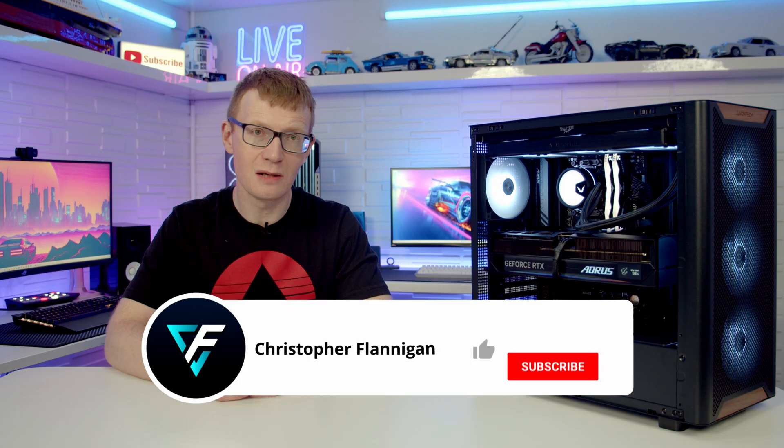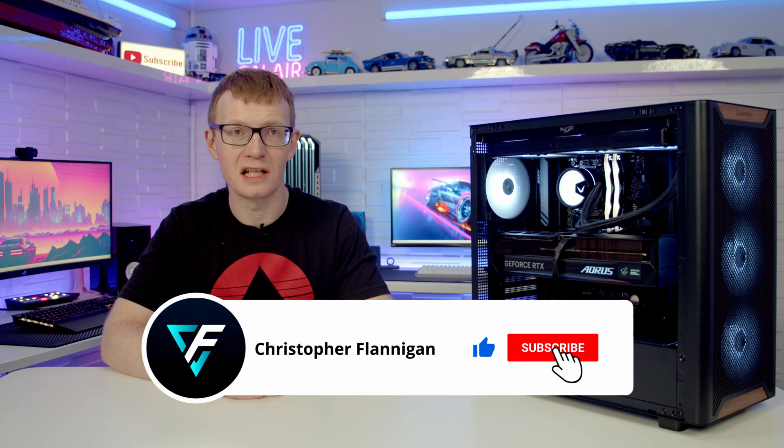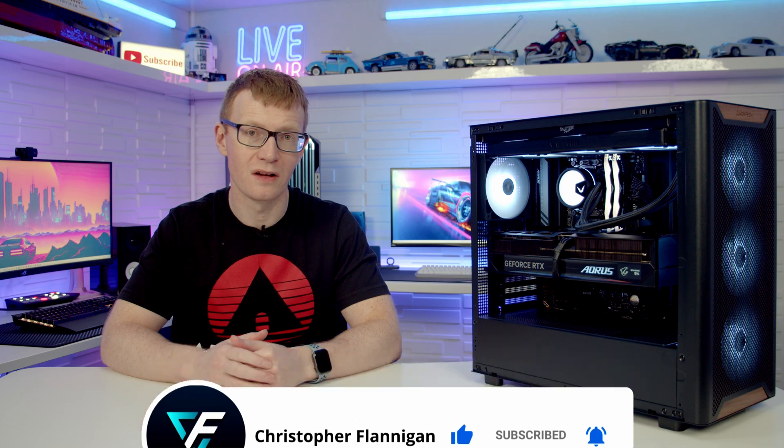If you've enjoyed this full step-by-step PC build guide, please remember to give it a thumbs up, and if you're not currently subscribed to the channel, please hit the subscribe button as well. Thanks for watching.